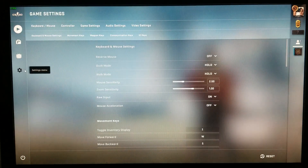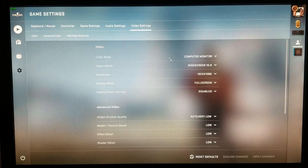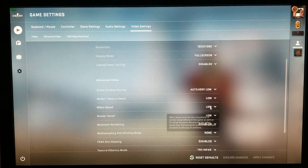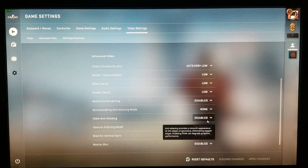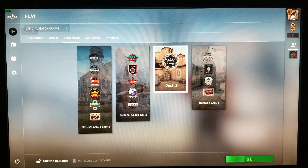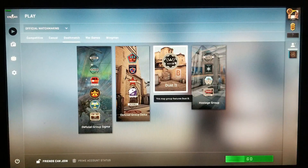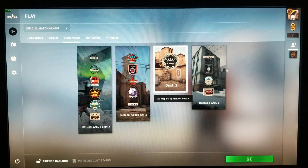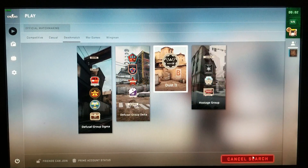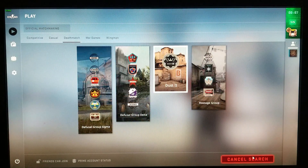We got an e6850 dual core running CSGO in 1080p — everything low, low, low and disabled. It's running off a Nvidia Quadro FX 1700 workstation GPU with only half a gig of DDR2.